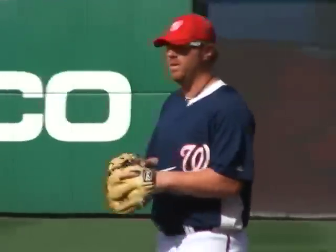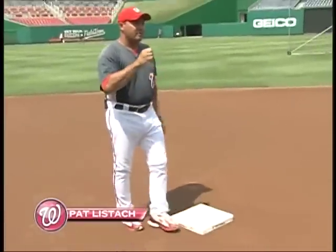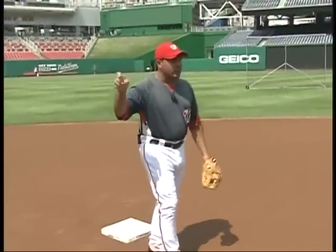The runner on third is the most important runner. If the runner breaks from first base, the shortstop breaks toward second, catches the ball, and doesn't run full speed as in a regular rundown — instead runs at a controlled pace, keeping an eye on the third-base runner. If that runner is getting closer to first base, give it up. If that runner breaks, everybody — including the first baseman — breaks to cover first.